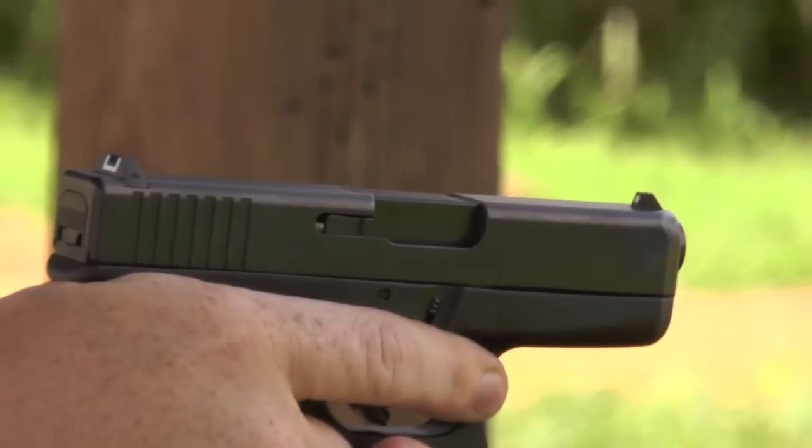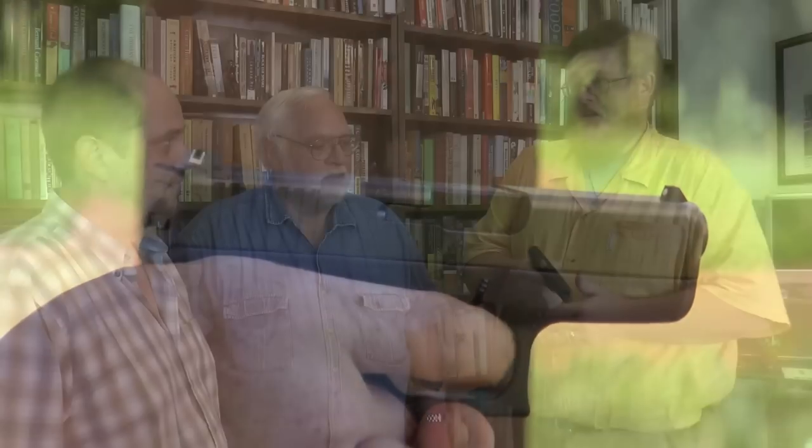Not really a concealed carry kind of gun, unless you're a really big guy — though a lot of people can conceal that. I was able to hit the mark better with this gun than any of the other .45s today. The Glock 36 has a shorter barrel and the grip is a lot shorter also, so my big fingers hang down more and I can't get as good a grip on it as I can on this gun.